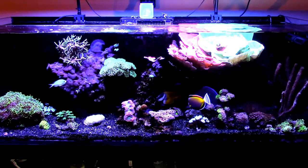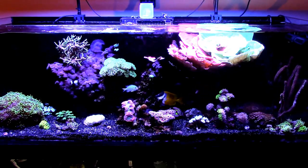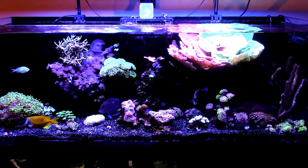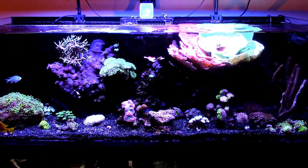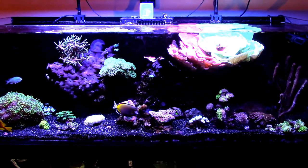I did turn up the gyre all the way up and I actually ended up breaking one of the fins. It ended up blowing so hard it sucked up one of the rocks, went in there and broke off a fin. So I had to get on the CoralView website and order the new updated, more rugged fins. I'll do a follow-up on that when I get them.